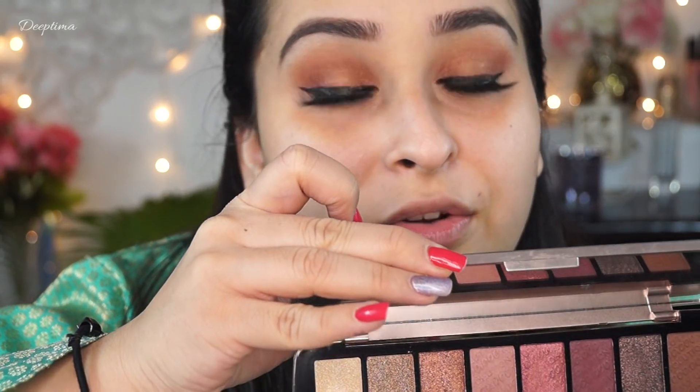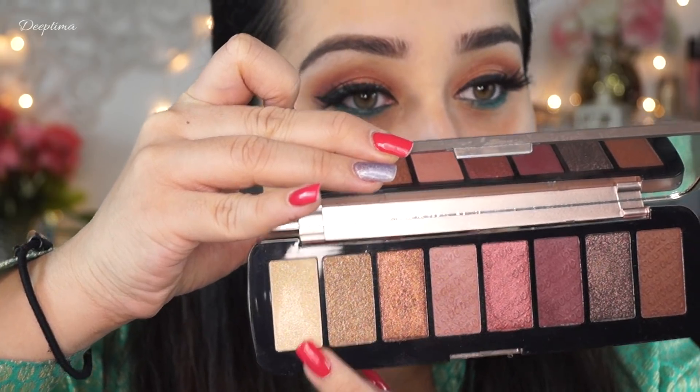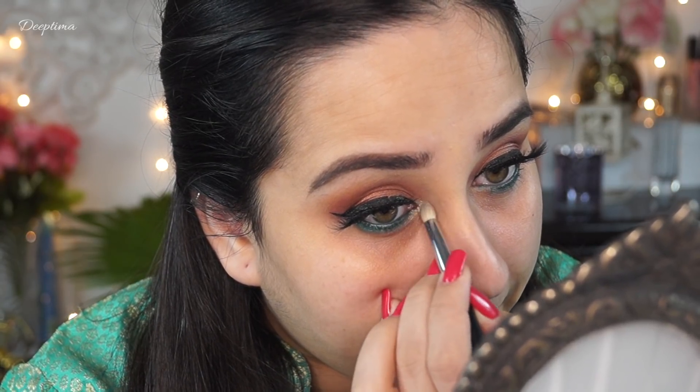Next I am going to use the same palette and I will be using this golden color because no Indian festive makeup is complete without gold — you always have gold either in jewelry or in your outfit. I'm just looking for a tiny brush for this. Now it's looking festive, so I'm going to do the same exact thing on the other side.